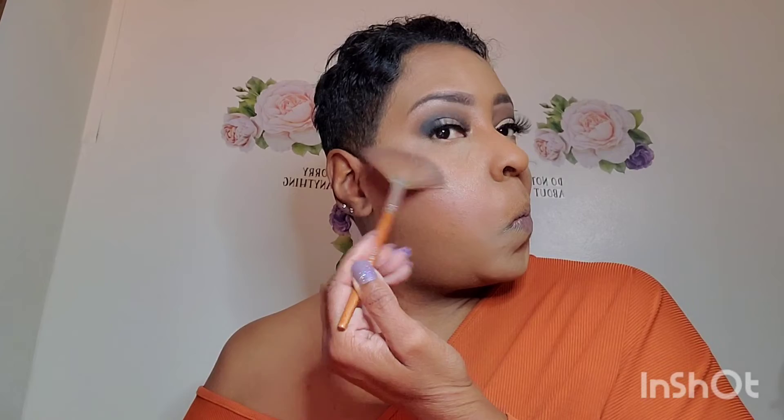Now we are going to go into our highlight, which is the same highlight I use all the time — this Madison Miller Sea Shimmer Highlighter. I'm going to put that on.